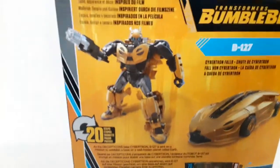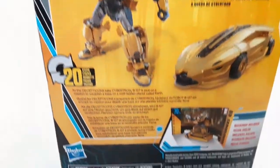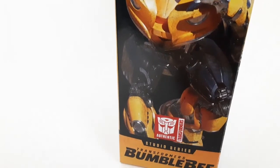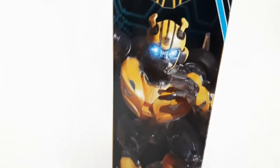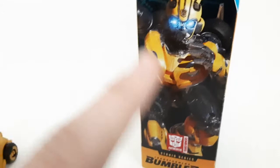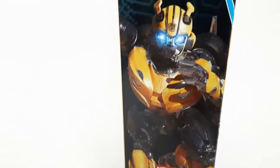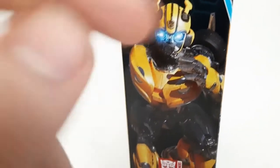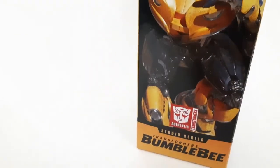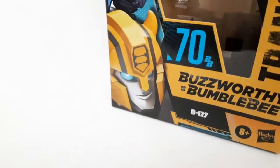On the back you get a little sneak peek of what it looks like and a bio you can pause to read. On the outside you get a quite nice variant of the artwork we got on the previously released B127 — that one had similar artwork of him running away from Sector 7 agents from the Bumblebee movie, but that one had a mask on, and this one does not. You can definitely tell the rest of it is the same as before.